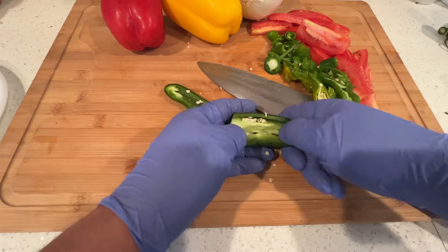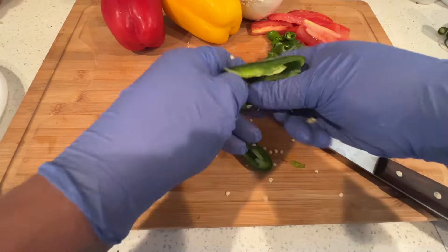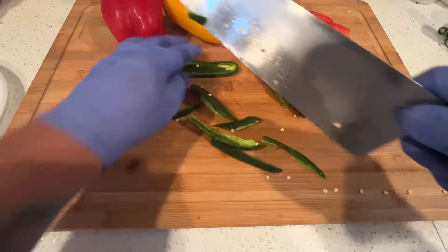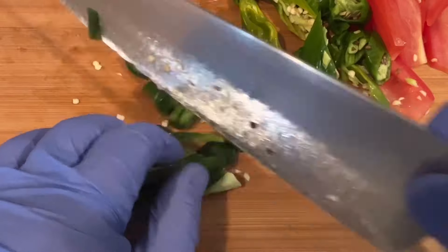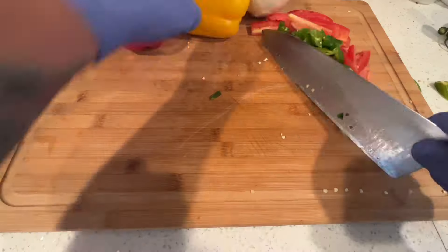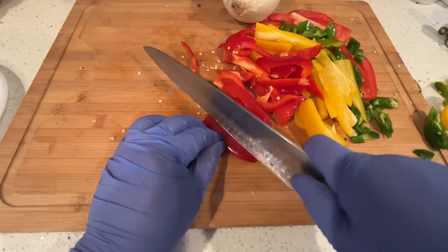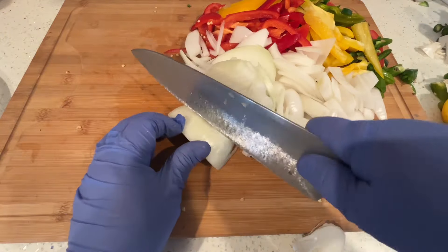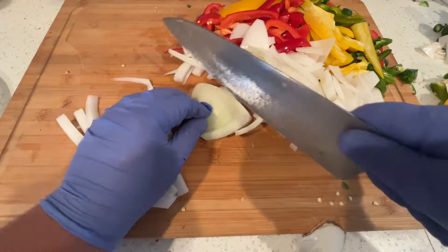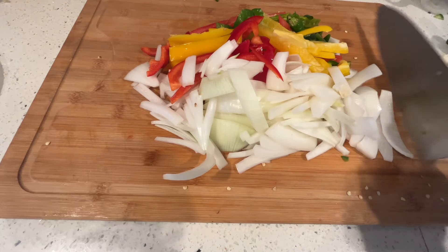For the jalapeño, you're going to want to deseed it so it's not too spicy. Chop it up fine but not super fine — you don't want it to disintegrate either. The bell peppers you're just going to cut into long strips, and same thing with the onion. Just chop up the onions and get everything ready on your cutting board.